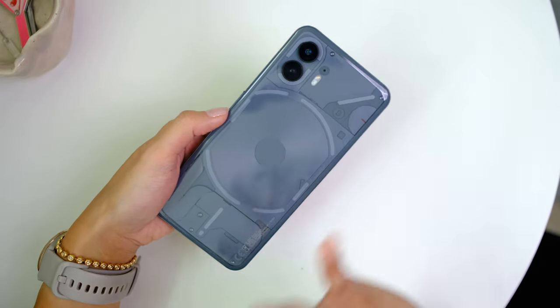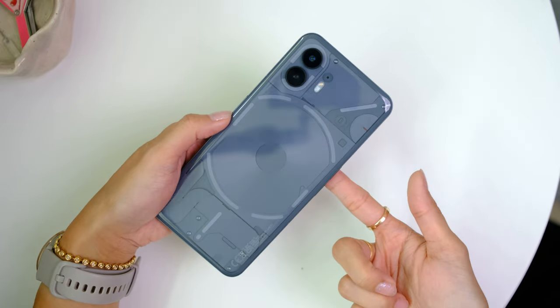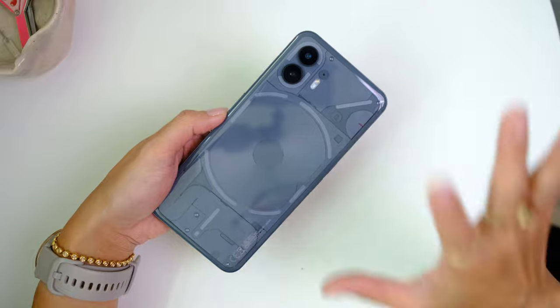This back demands to be seen. The phone doesn't come with a case, and because of that glyph notification system, you know they want this back to be showing when you're on the NOTHING phone.